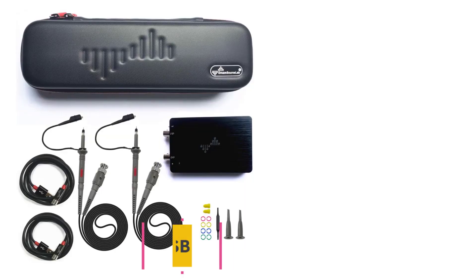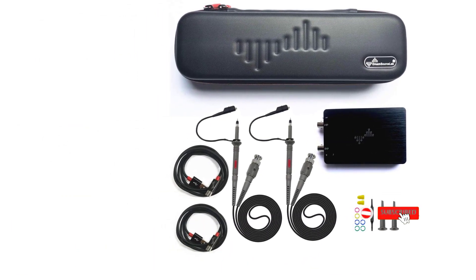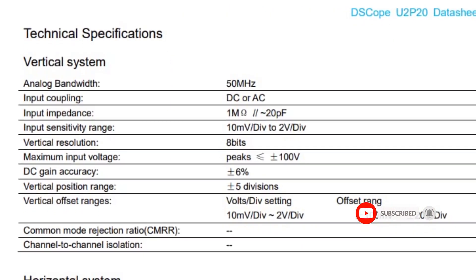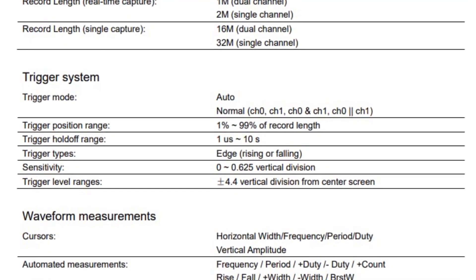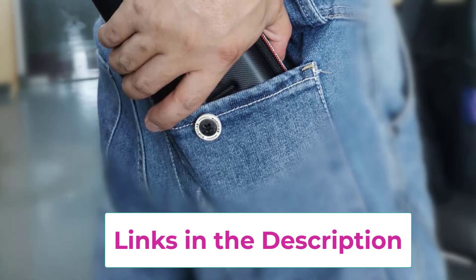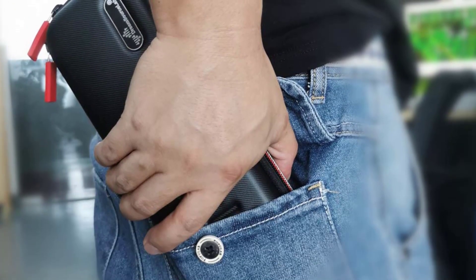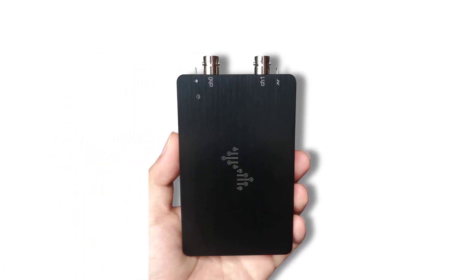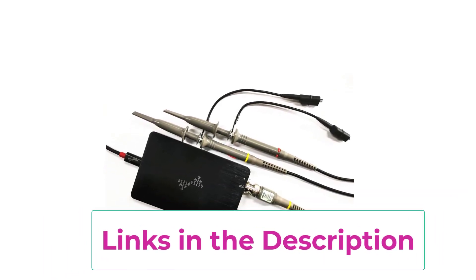Top 4: DreamSourceLab USB-Based Oscilloscope. DreamSourceLab is yet another premium brand, highly rated for its amazing after-sales services and top-notch build quality. The DSCope U2P20 USB-based oscilloscope is one of the best options on our list due to its reasonable price and superior build quality. The oscilloscope is highly compact, so it'll be easier to carry it and use it wherever you wish. It features two channels but operates precisely and supports 50 MHz bandwidth. The precision is amazing thanks to the high real-time sampling rate of 200 MSA/S, which is better than most models at this price. It comes with an FPGA-based waveform processing engine and boasts 256-bit SDRAM hardware memory as well.